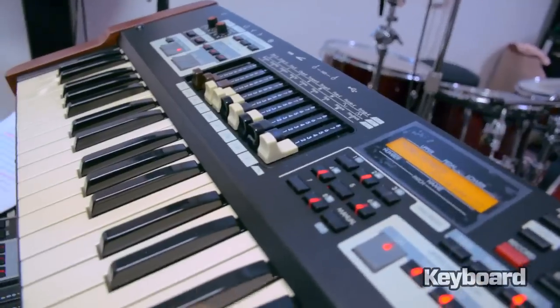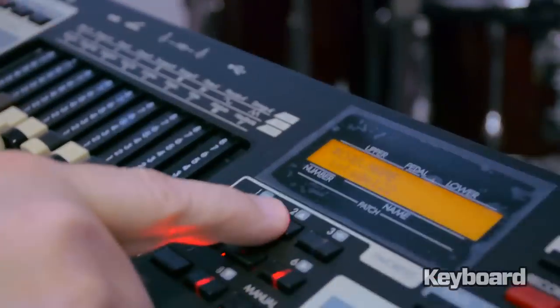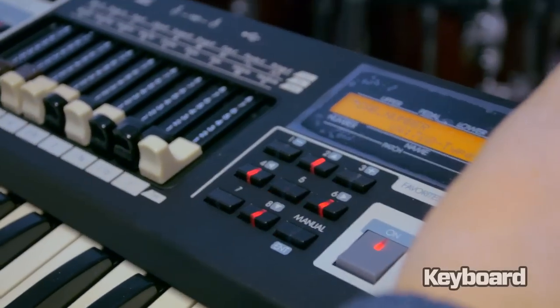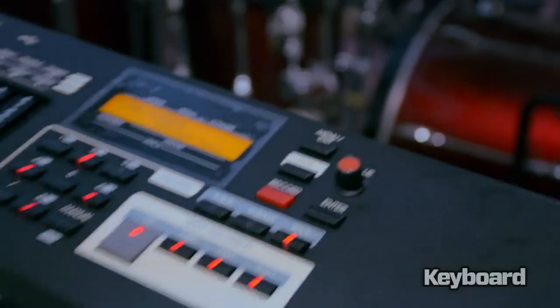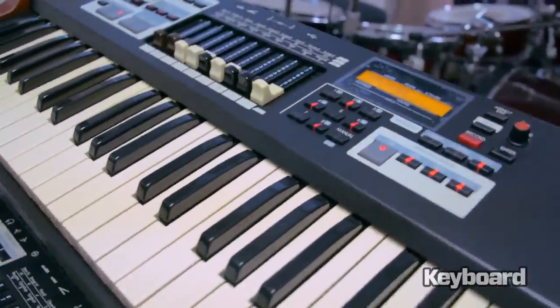Right now it's set up to the 122, but I actually had programmed a Leslie that I'm pretty enamored with. It's based on the 31H and has a couple of my tweaks, mainly the low rotor speed now being 60.